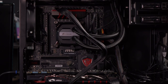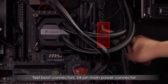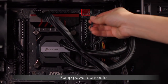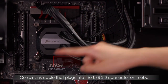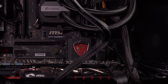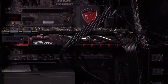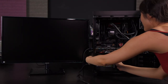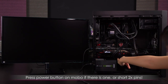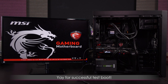Never mind this nest of cables — I will have it clean by the end. I've plugged in the 20+4 pin main power connector, the 8-pin supplemental CPU power, the connector for the liquid cooler, the Corsair Link power connector routed to a USB 2.0 connector, and the graphics card power. The power supply has to be on too. Let's boot — turning on the power supply as well as the power button on the motherboard.